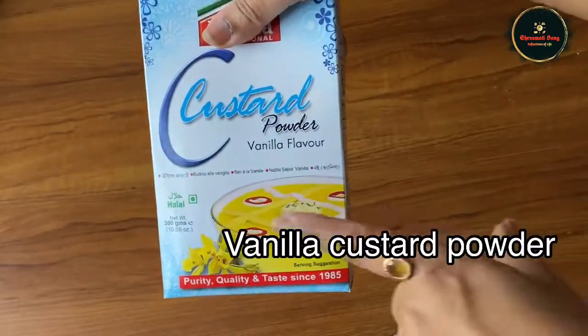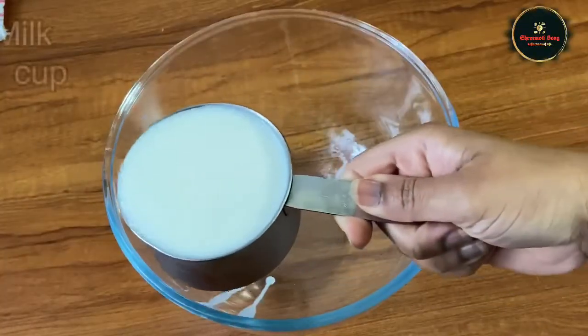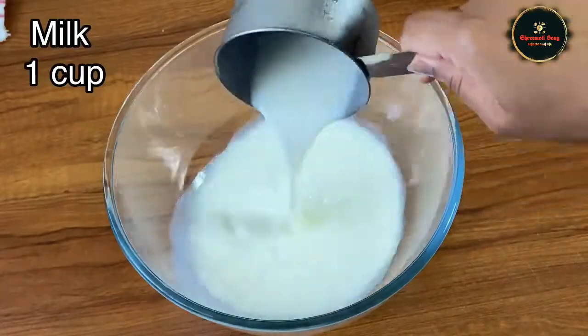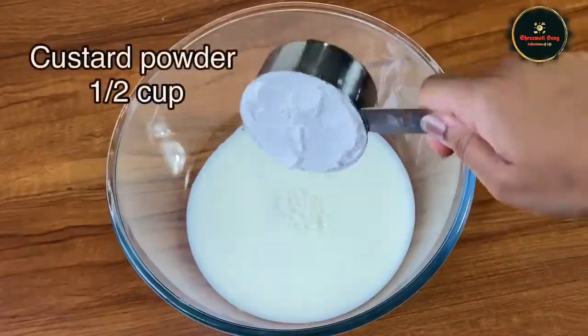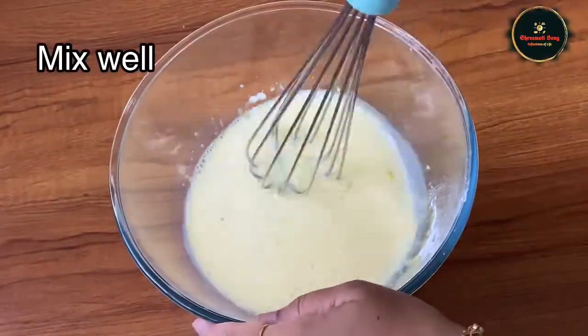We have custard powder with vanilla flavor. We add 1 cup of milk and 1 cup of custard powder. Let's mix this.